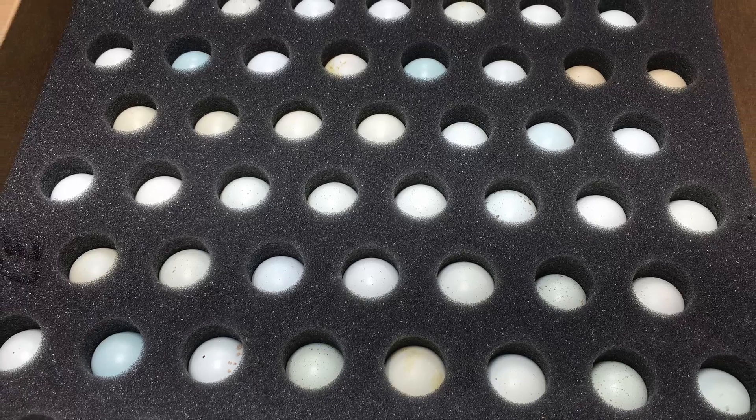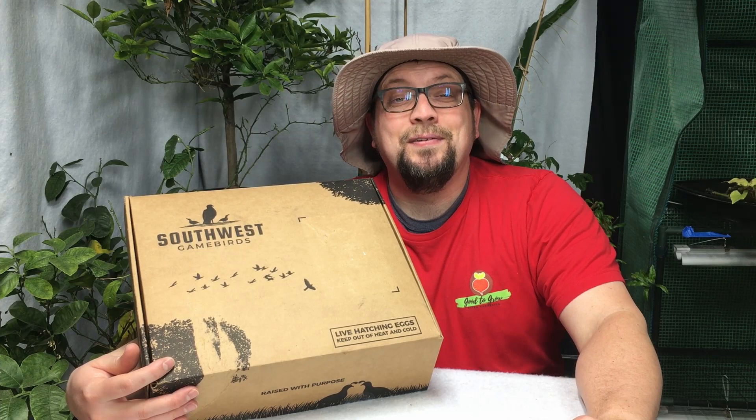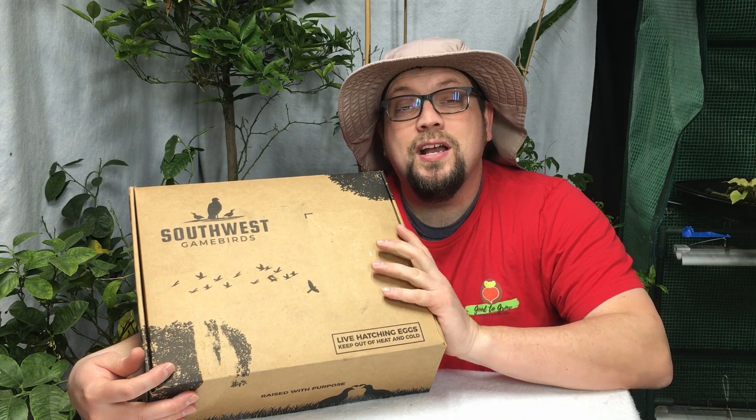Once you start hatching quail eggs, it is very hard to stop. Guten Yardning, everybody! In today's video, I'm going to show you our new incubator and the new eggs that we got that we're going to be incubating and hopefully hatching a lot of, as we increase the size of our Coturnix quail brood.